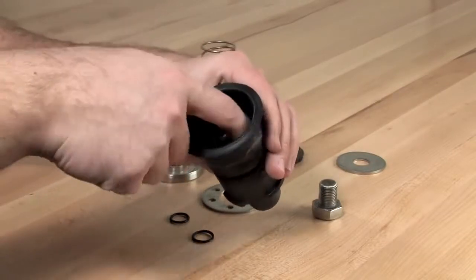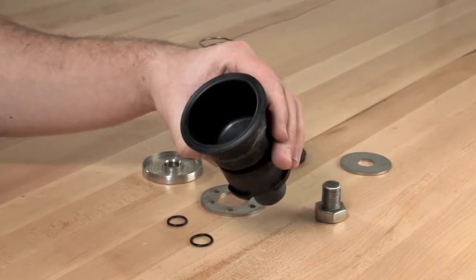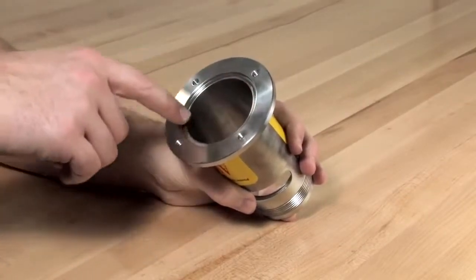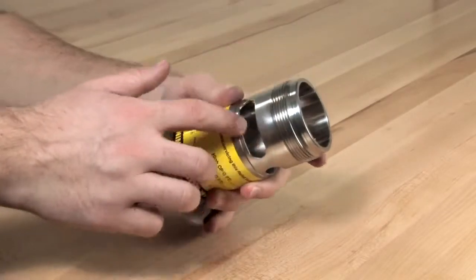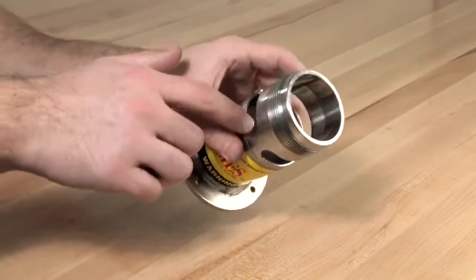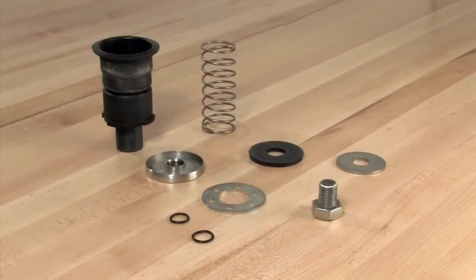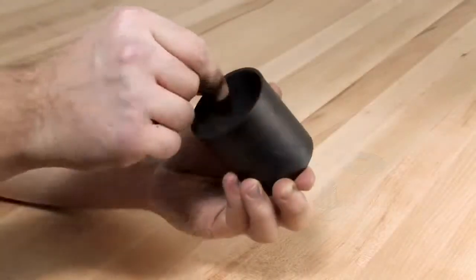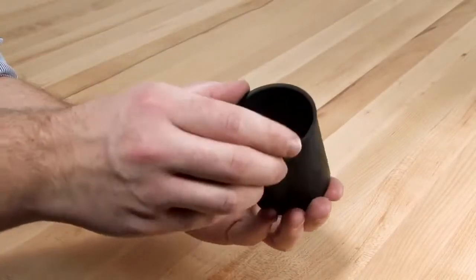If the diaphragm is damaged in any way, a new piston diaphragm assembly should be installed. Thoroughly clean and inspect all surfaces within the relief valve body. Should you discover any nicks or damage around the seat surface, the body should be replaced. Finish by inspecting the components of the piston assembly and the sleeve for any significant damage or debris. Clean and replace as necessary.